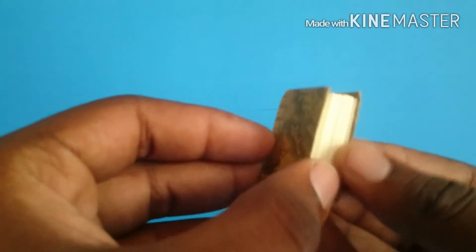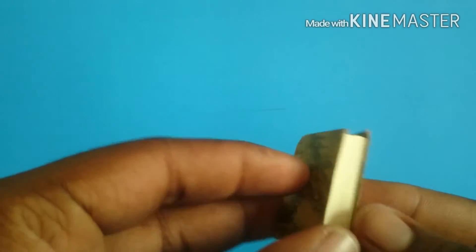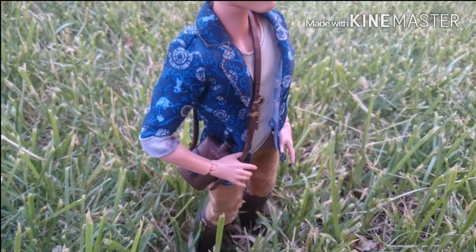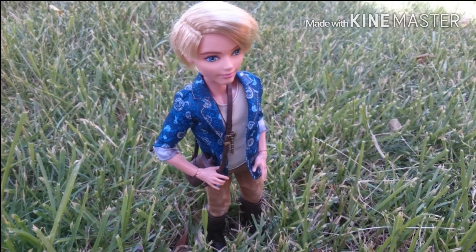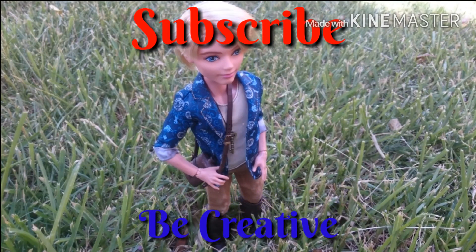At Hobby Lobby, I found this little book charm that has a map on it, so I thought it'd go great with Alistair. And we're done. I'll see you next time. Bye.